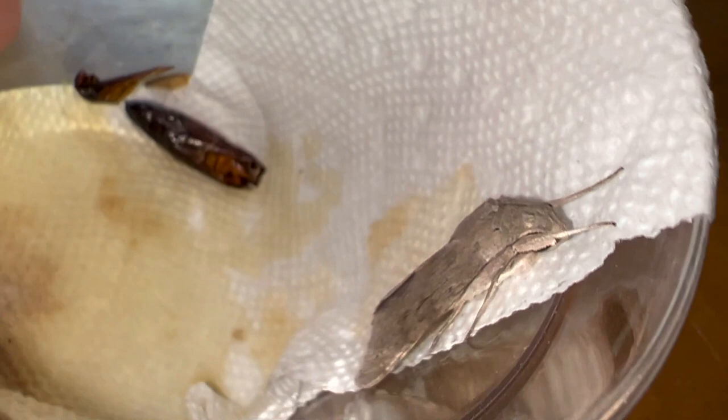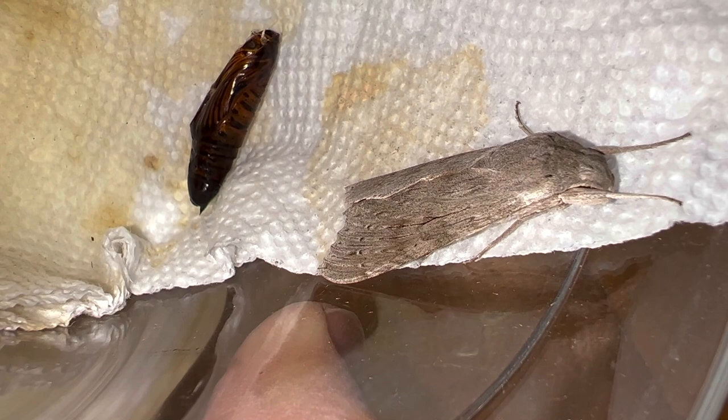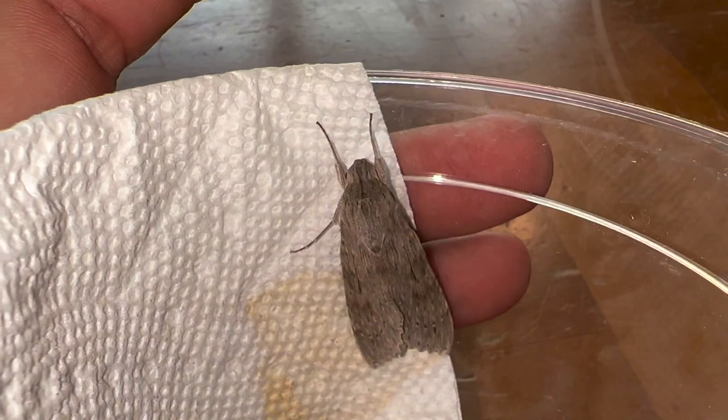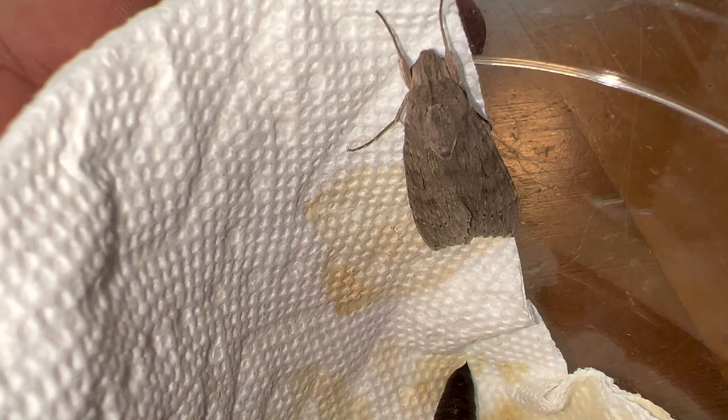Cool bug. This is a female. The males have a really dark colored streak on the forewing. This one is actually really tiny in size — they can get about twice this size. When I found it, it was feeding on a plant that I don't recognize.